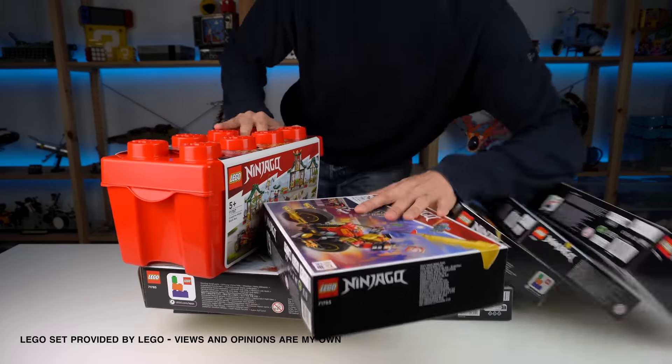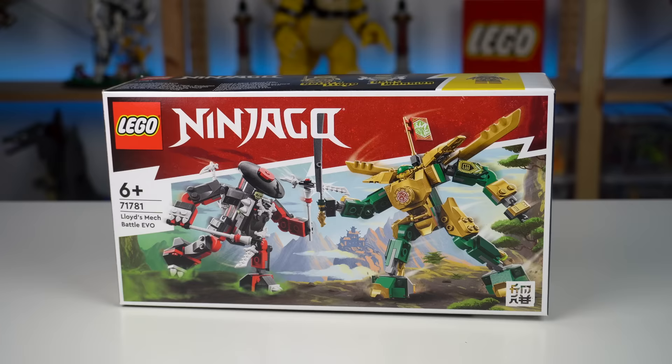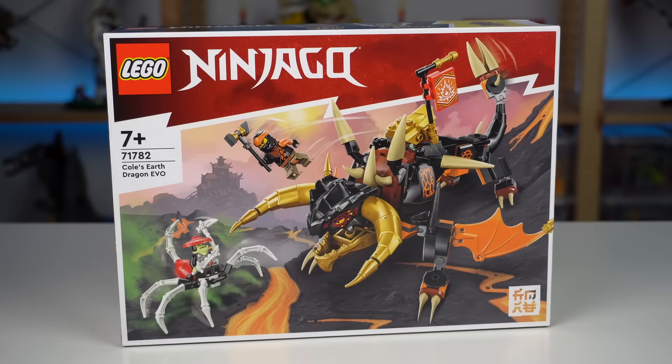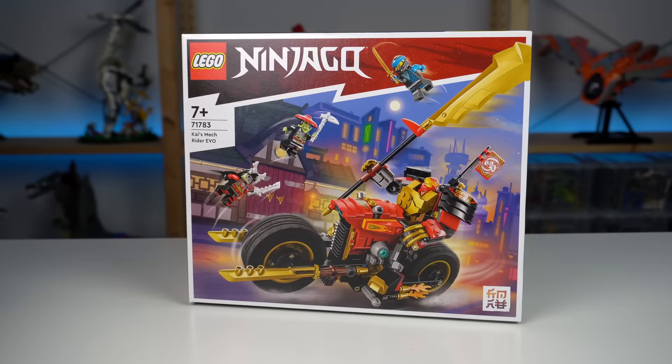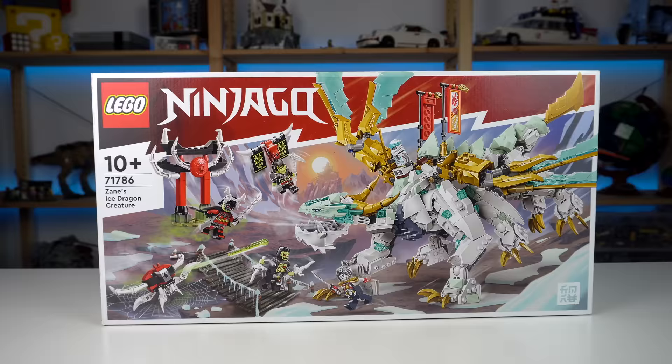I'll be reviewing all of these Ninjago sets: the Creative Ninja Brick Box, Lloyd's Mecha Battle Evo, Cole's Earth Dragon Evo, Kai's Mech Rider Evo, Nia's Water Dragon Evo, Jay's Titan Mech, and Zane's Ice Dragon Creature.